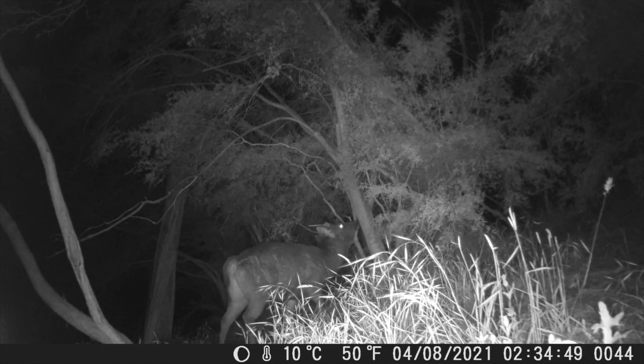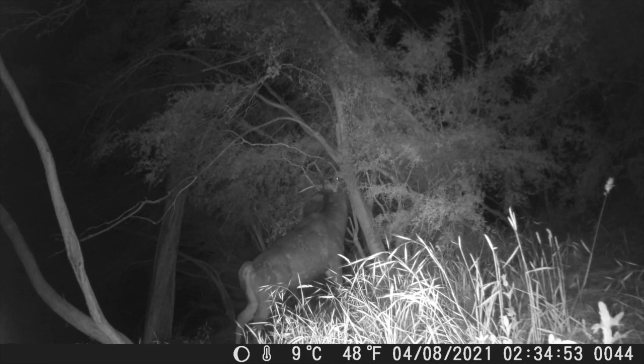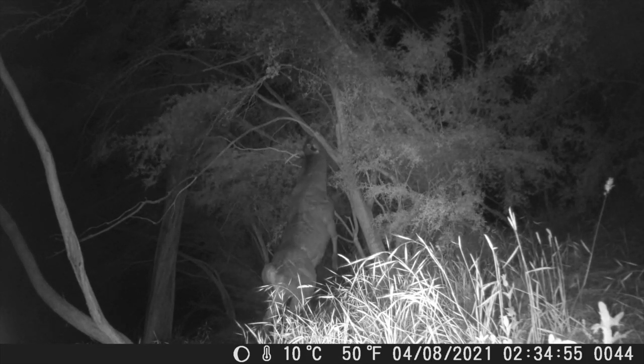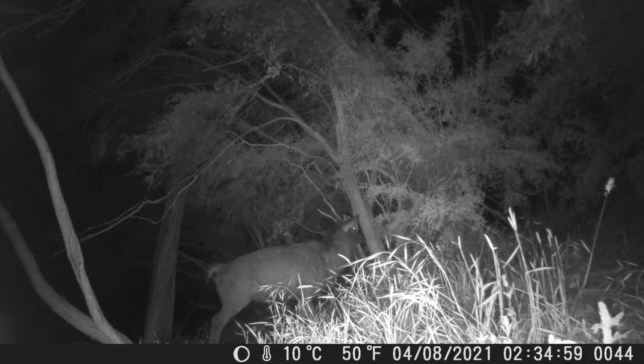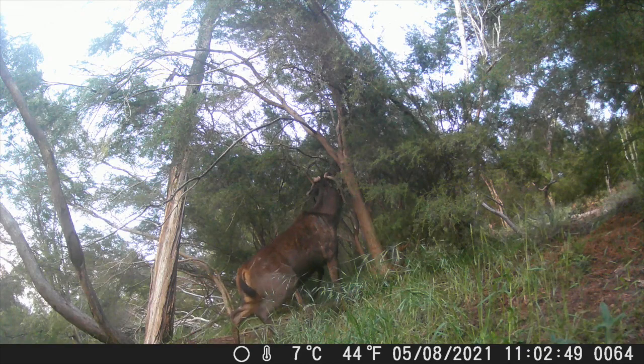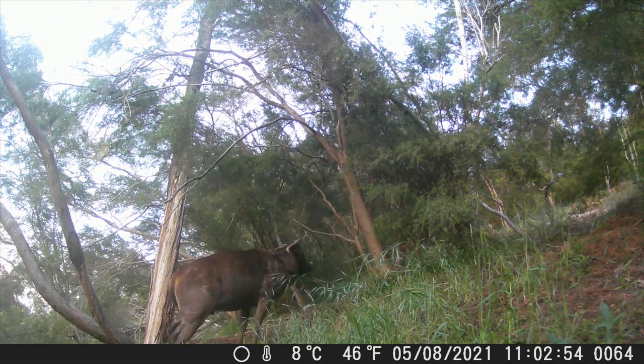In video mode it can film in 4K, which is great for good resolution. You can do 24-megapixel photos, which is great. Not that I use my trail cameras to get great photos of deer — I use them mainly just to see what's around and put them on areas to get a pattern of deer movement.